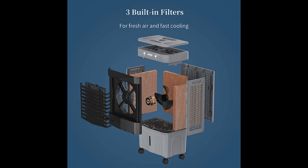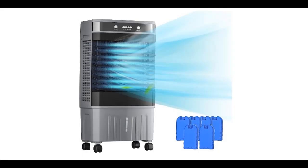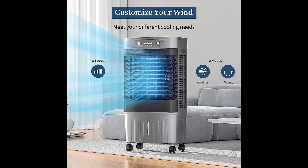With 120 degrees horizontal auto-oscillation and 120 degrees vertical manual tilt, this cooling fan can provide a wider range of airflow to keep the whole space cool. Better yet, the two vertical louvers can be adjusted independently, so you can control the airflow in two different directions at the same time.